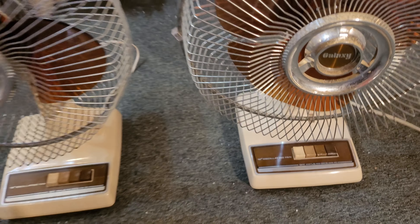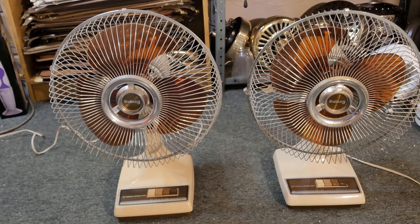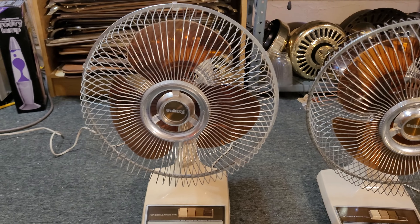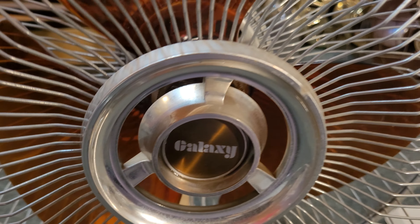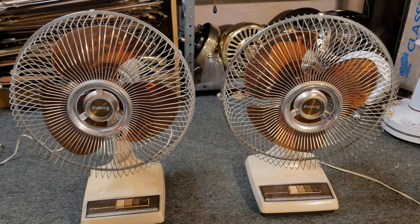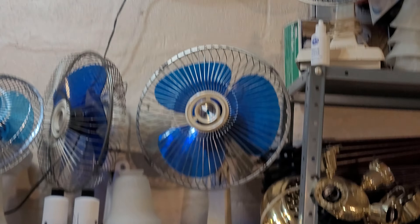Okay, there we go. You can see they are side by side and they're identical — the exact same fan. You can see a little bit of a difference in condition: this one's chrome is missing on the center badge, and this one's still got it for the most part. The blades are both pointed tip, which is the later style they had — unlike the earlier rounded style, like on that Ambassador over there.